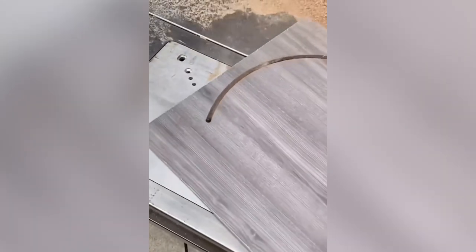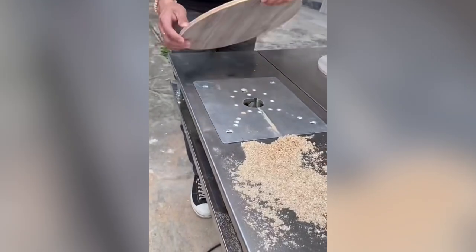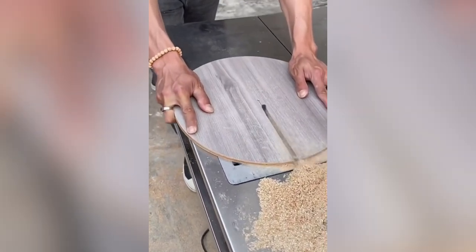Circles are one of the hardest shapes to cut on a table router. This level of accuracy must take years of practice. One hack many people use is to make a jig.